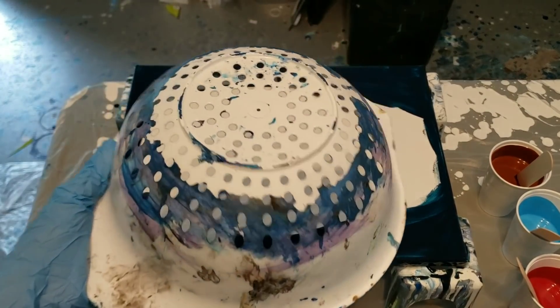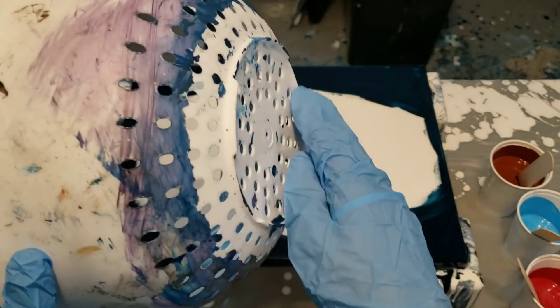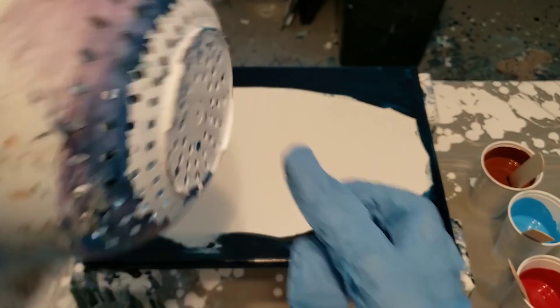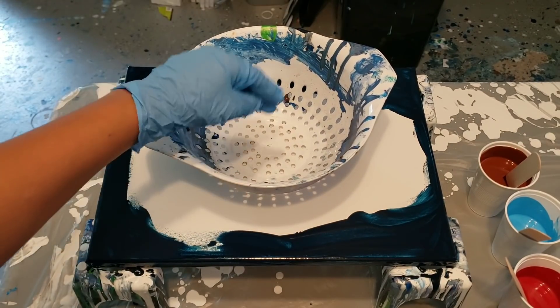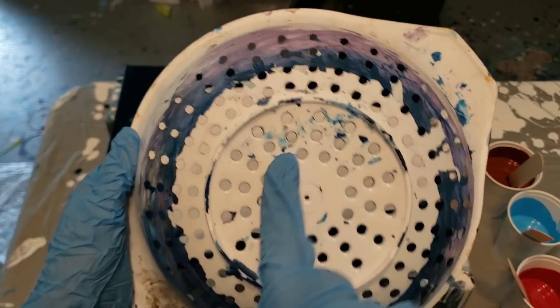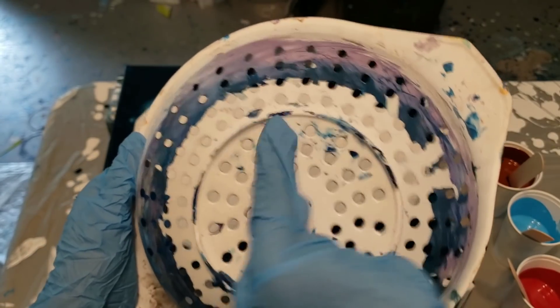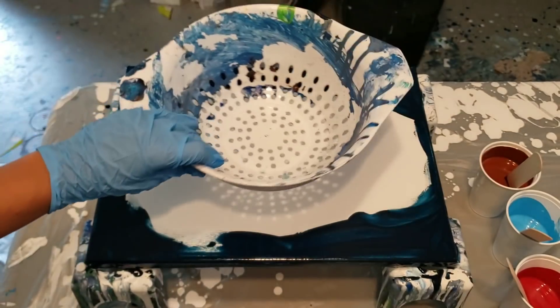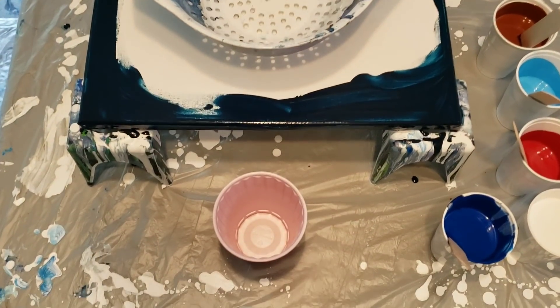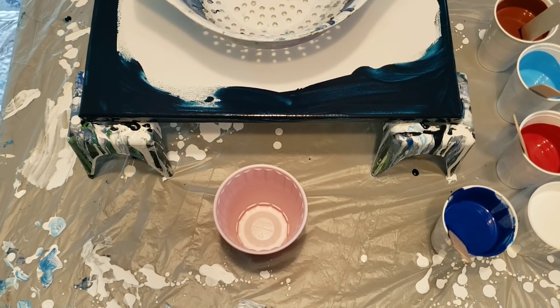Here's the colander that I'm using. It has a lip on it right there — it's very small but it holds it off the canvas enough so that the paint can drip through. There are no holes in the center and the holes are rather large, going all the way around the back side. Now I'll show you how I do it in the cup.